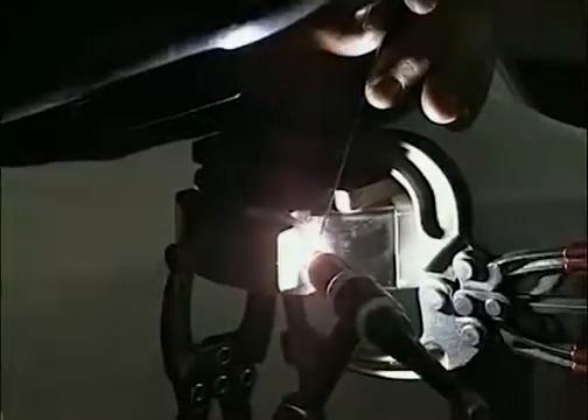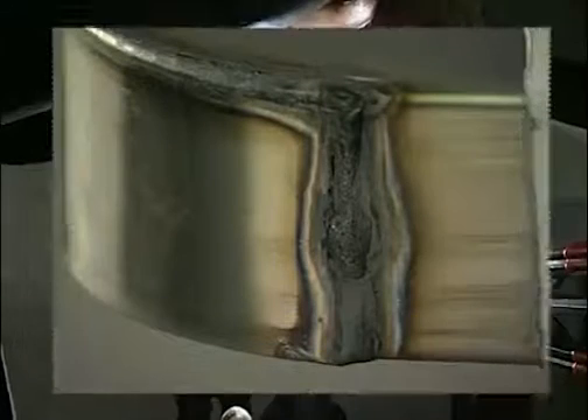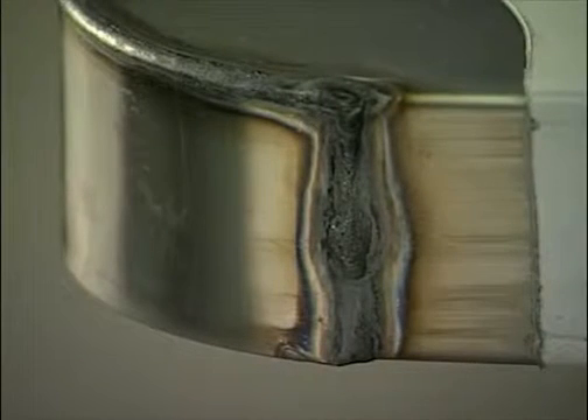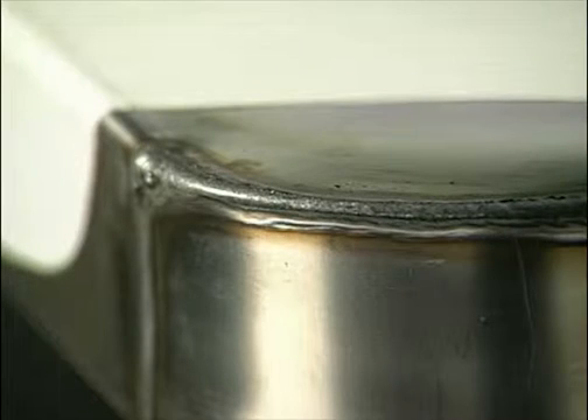Heat tinting is produced by the hot surface reacting with oxygen in the air to form a thin layer of oxide. The same thing happens during welding. This high-temperature oxide replaces the passive film, but unfortunately it doesn't protect the surface as well.